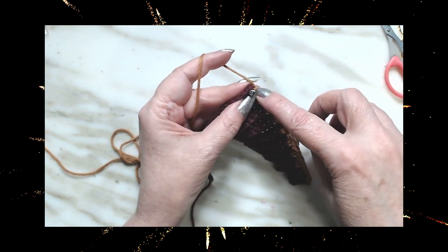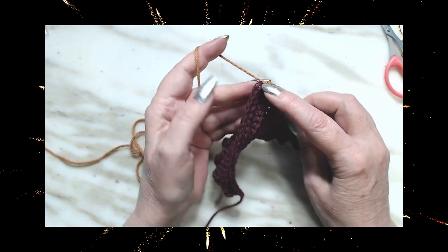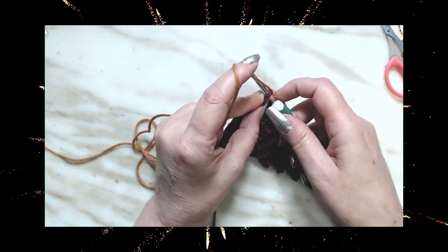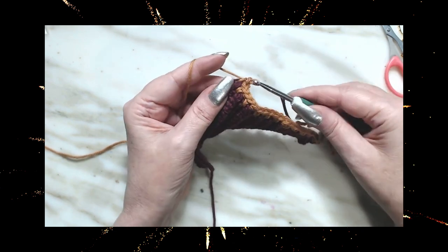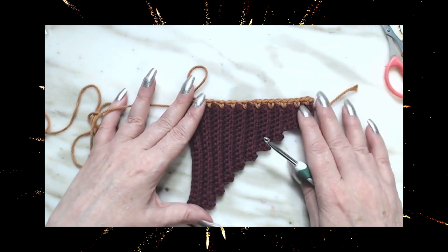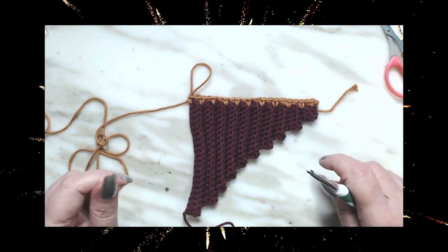My 21st stitch is going to land in that very first single crochet we started at the very beginning — we're going to put it in there. It's kind of tough but you can get it in there. That's going to be 21 stitches. That's the way it should look — looks good.